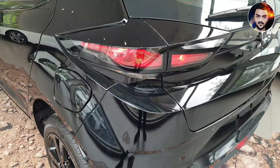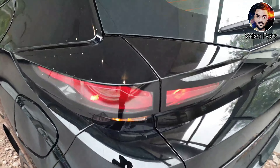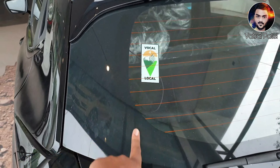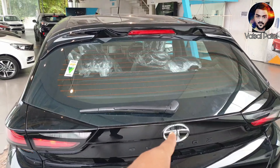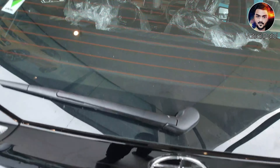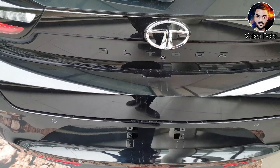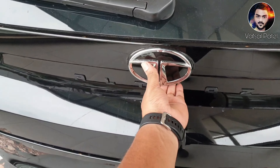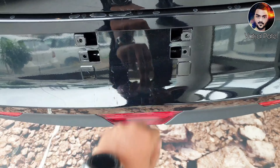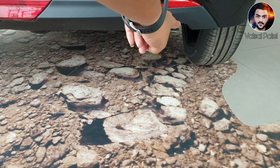Behind the tail lights, you can see the tail lights — Tata has a distinctive style here. You can see the branding, the wiper on top, the stop light in red, the Tata and Altroz badging in matte fonts, parking sensors below, the number plate section, the bumper below, and the exhaust pipe below.